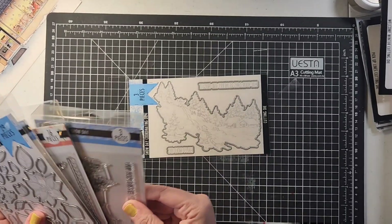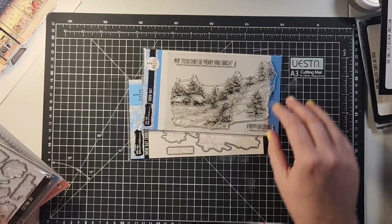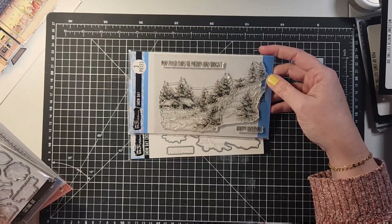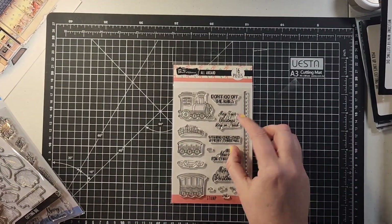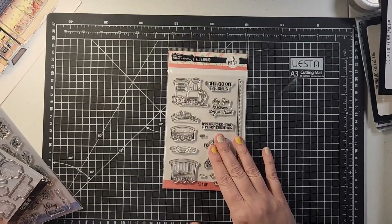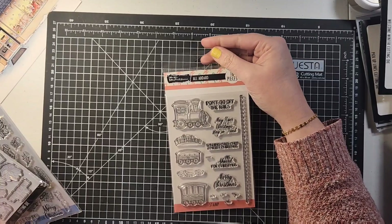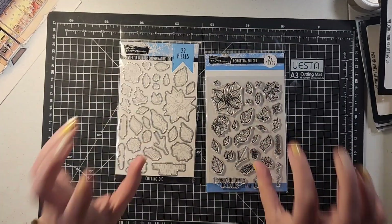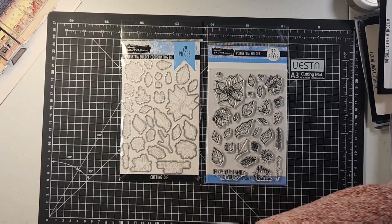This is a 'Snowy Day' cutting die — an extremely detailed stamp, so beautiful, like a sketch drawing. It would be gorgeous with some watercolor. Then there's 'All Aboard' — a cute little Christmas train set, reminds me of my boys on the Polar Express. I don't think I have the coordinating dies for this but that's okay, it doesn't bother me. Super cute. Then we have the Poinsettia Builder set — very cool with the coordinating die — and I also got the mini from that as well.